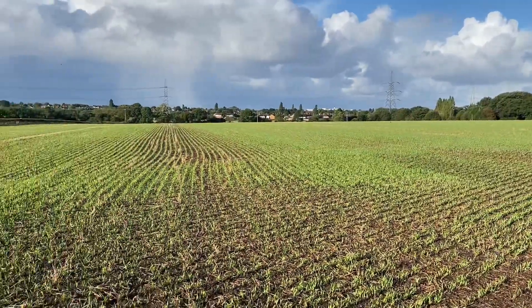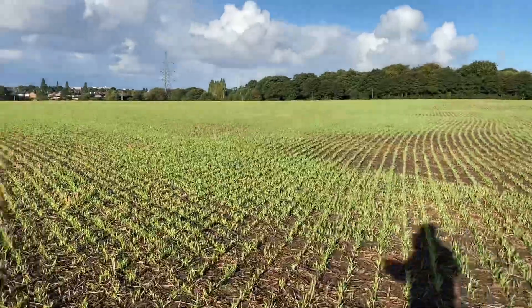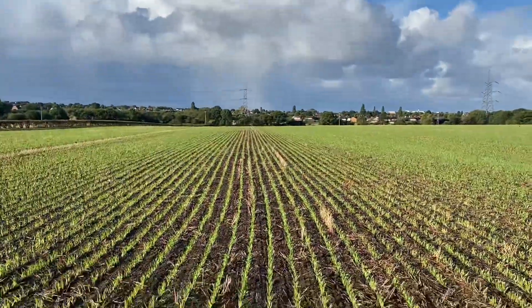It looks stunning to be fair. You can see where the headland is coming in and out, and then that's where we start going in the opposite direction. So you've got a little bit of hatch in here where the drill overlaps, so it's in like diamonds or squares, then it's off up the field.